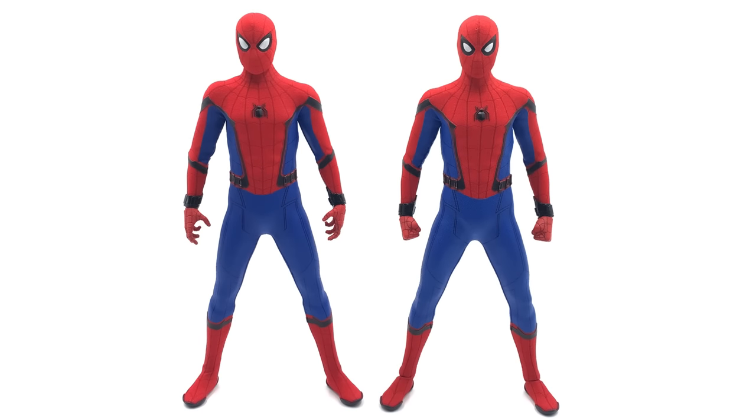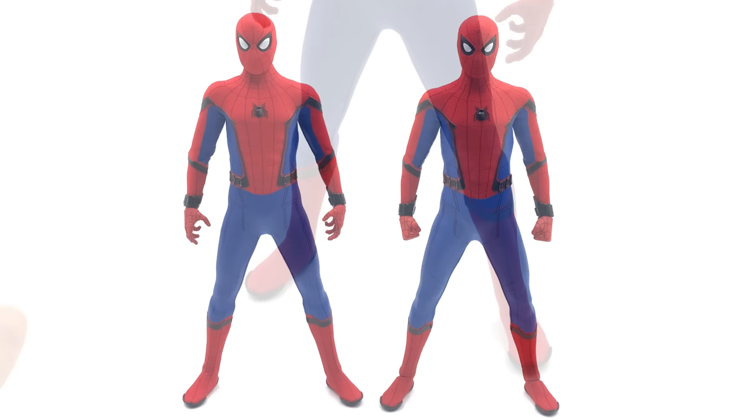Doing a quick side-by-side comparison — this is by no means the full comparison that's on the way — you can see the one on the right, which is the old one, has a little bit more of an orangey, more muted color palette. You can also see those ankles straight away — they are completely different. There's also a slight difference on the top of the head. The full comparison video is coming up very soon.